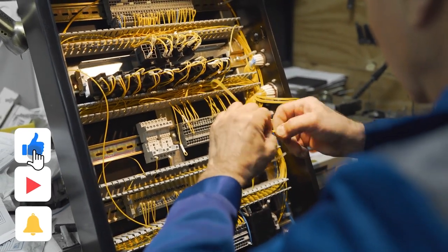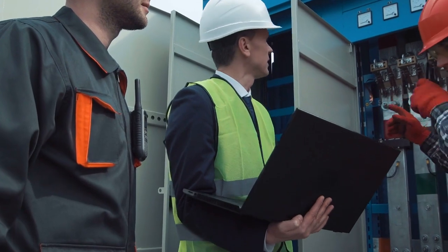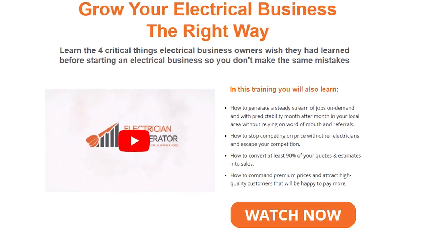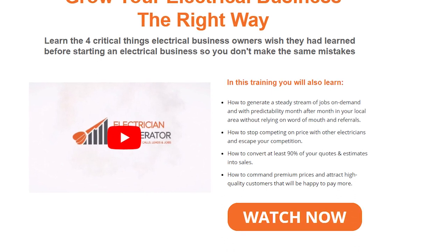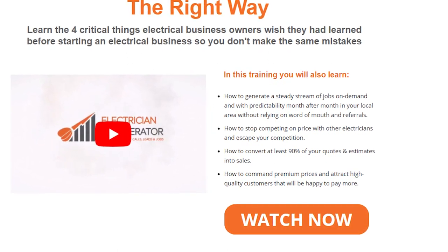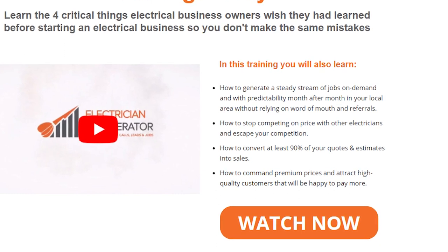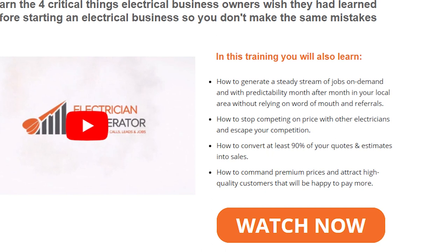If you enjoyed today's video, don't forget to like and subscribe so you never miss any of our new and upcoming content. If you're already an electrician running your own business, or just about to start, you must learn the four critical things electrical business owners wish they had learned before starting. Electrician Accelerator has put together a free training video covering how to start, grow, and build your electrical business the right way — consistently guarantee profitable work, generate a steady stream of jobs on demand month after month, stop competing on price, convert at least 90% of your quotes into sales, and attract high-quality customers happy to pay premium prices.